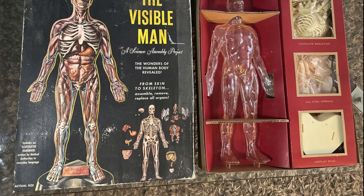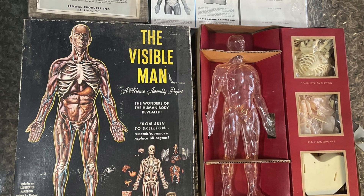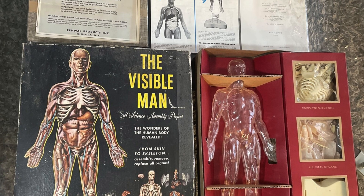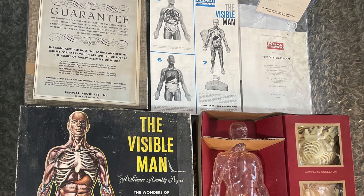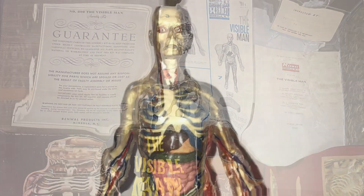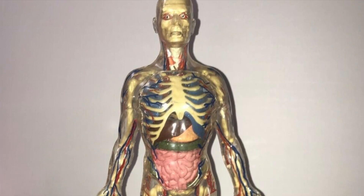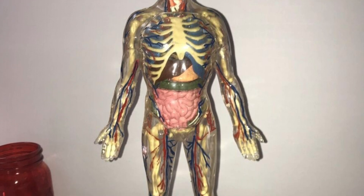Marcel Jovin sculpted the original 18-inch model that would be used as the template for the final figure — a clear plastic shell that contained a skeleton and vital organs, making it a solid if rather basic anatomical study of the male human body. Any concerns that parents might have had about junior exploring a naked male body were assuaged by both the scientific validity of the model and the notable lack of genitalia, other than in the most rudimentary sense.